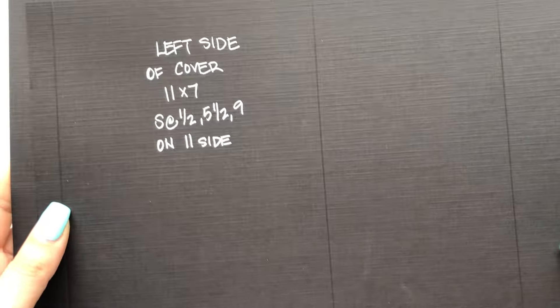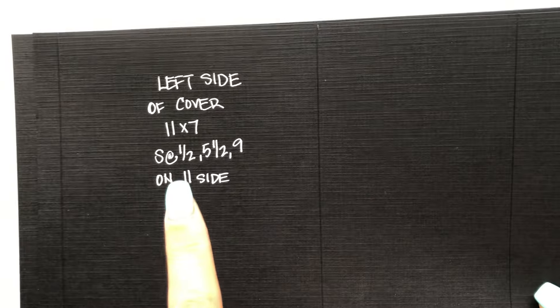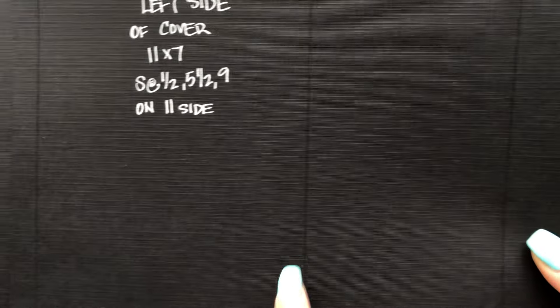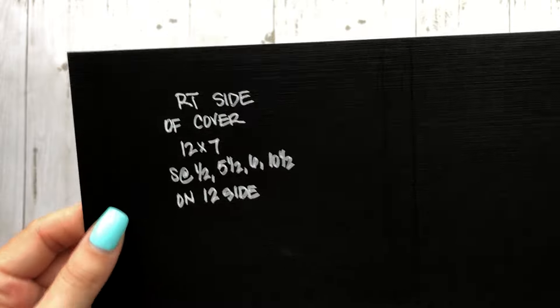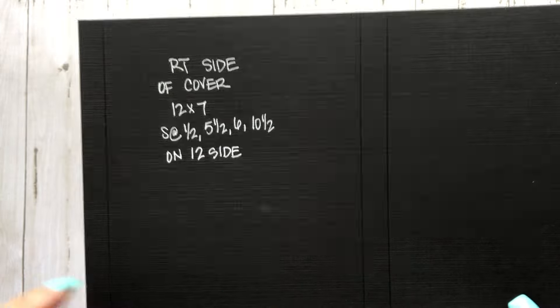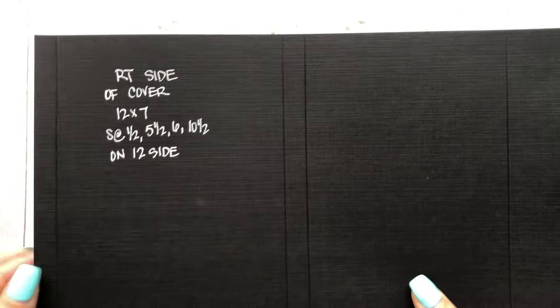I'm going to give you guys the papers to cut. Your first piece will be the left side of the cover — that is 11 by 7 — and then you're going to score it at a half inch, five and a half, and nine on the 11-inch side. Your second piece will be for the right side of the cover — 12 by 7 — then score at a half inch, five and a half, six, and ten and a half on the 12-inch side.